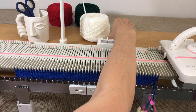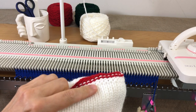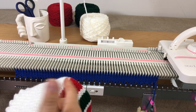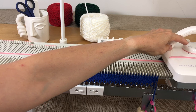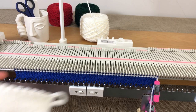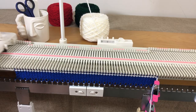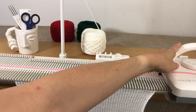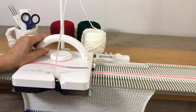Now set your carriage to zero. What we're doing is starting the hem — we'll do the picot row then hang the hem. We're going to do 24 rows, then do the transfers. So this hem is 24 rows deep.